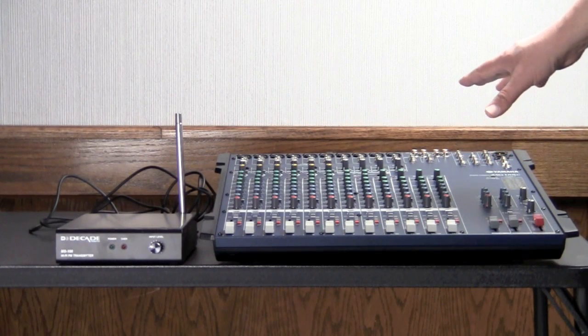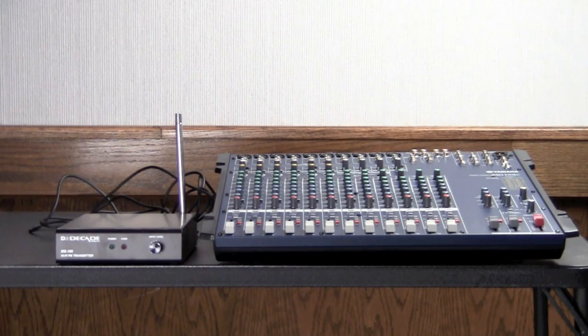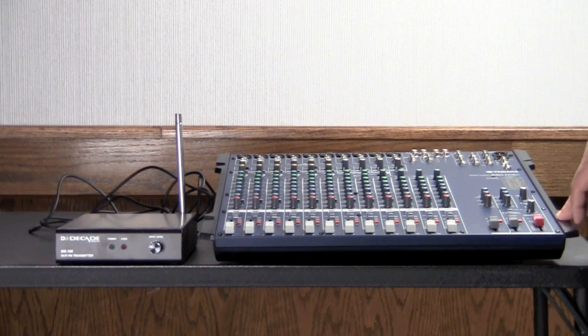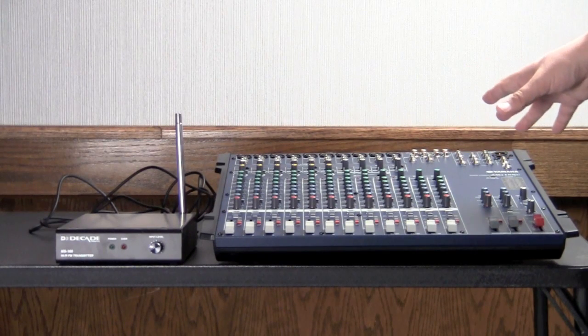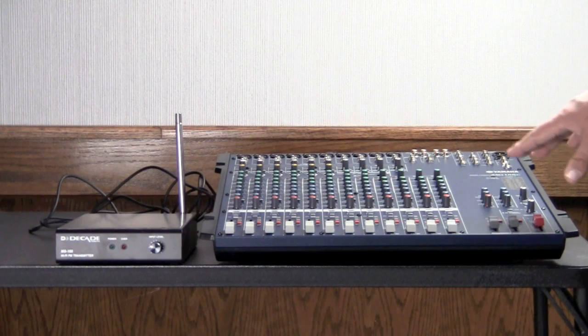It has many different inputs and outputs, so we can always find some way of connecting it to our peripheral devices and be able to provide signal for them. This is actually a lot easier from the installer's point of view, and with good training it's also a lot easier to use for the operator as well.